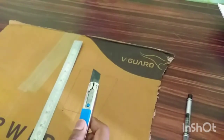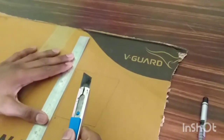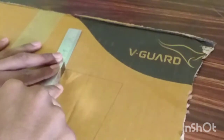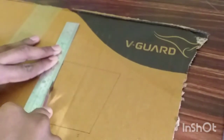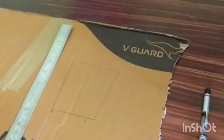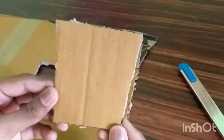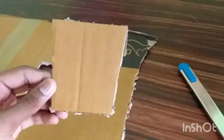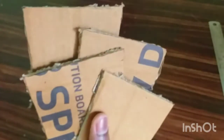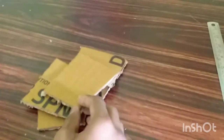I am going to cut the plastic scale and steel scale. I am going to cut 4 pieces. We cut 4 pieces of paper.